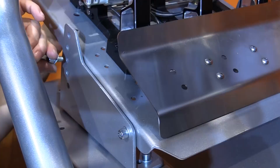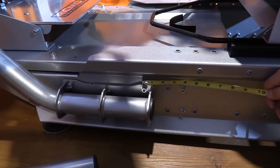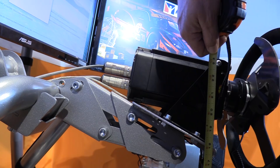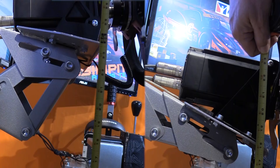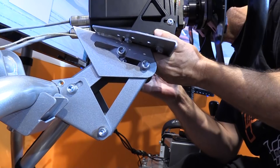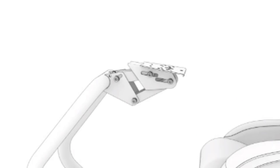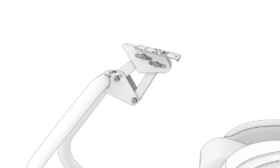The wheel deck adjustments begin with two positions for the support mount placement, with two and a half inches (64mm) of difference. The wheel deck itself uses a dual-slider mechanism to adjust height, distance, and angle. You have about six inches (152mm) of up and down adjustment, about two inches (51mm) of front-to-back adjustment, and a fair amount of angle adjustment as well.